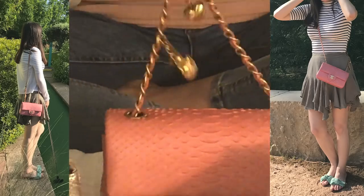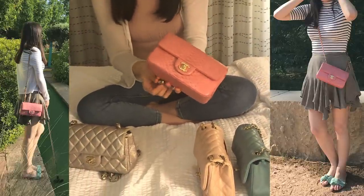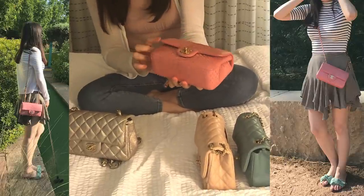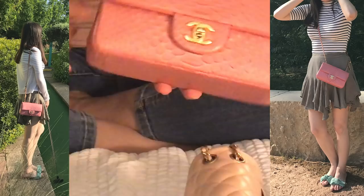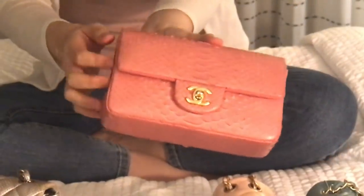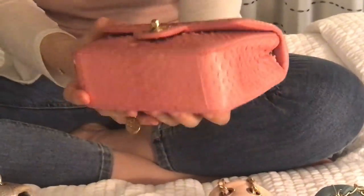I thought it was so unique, and it was quite pricey because of the python leather. But it's not as durable as I expected — it has a little dark shade and some corner wear. I don't carry this bag as often because sometimes it's just a lot in terms of color and material, but I'm really happy to have it.